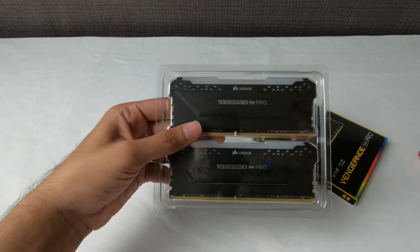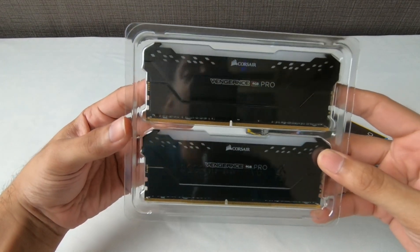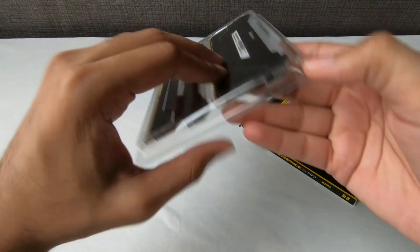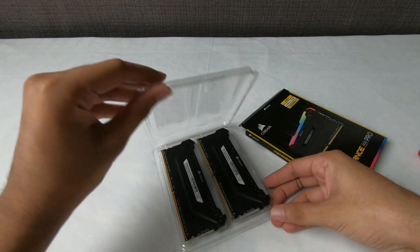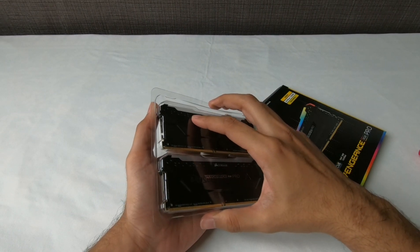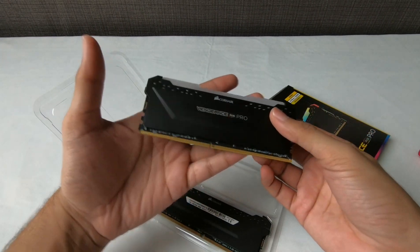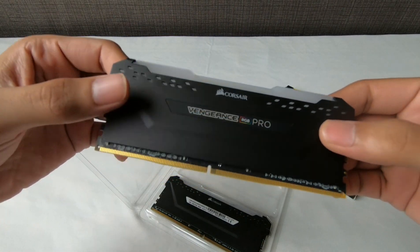Oh my god, this looks epic! Wow, it just looks so good — it's really dope. I have to hold it in my hand and see how this RAM feels. Oh my god, just look at it — the finishing! This looks so good. Alright, let's move on to the next product.